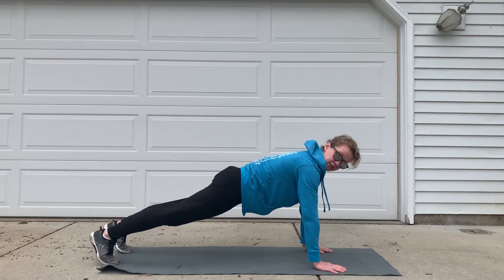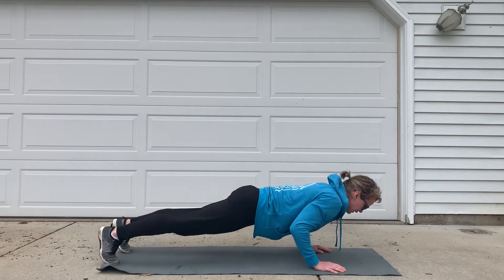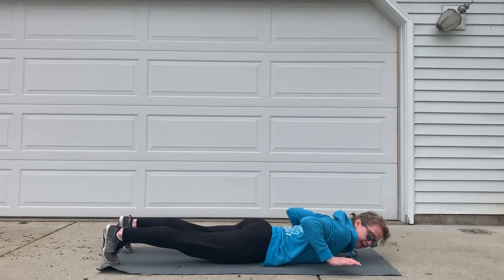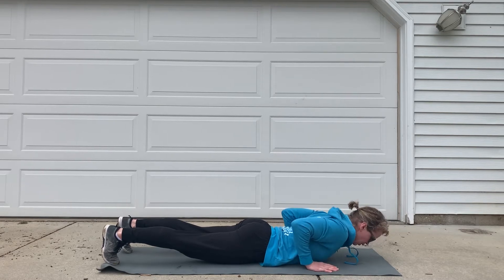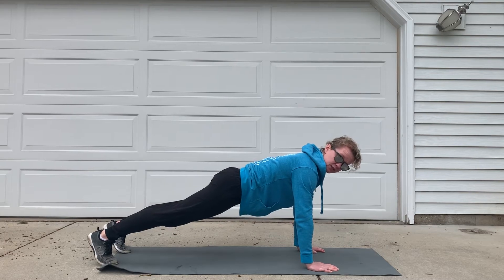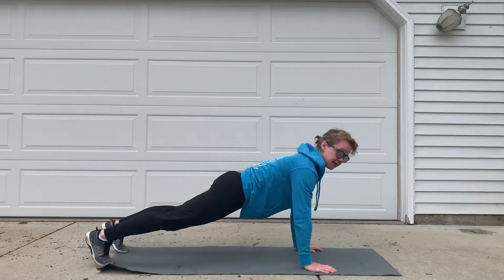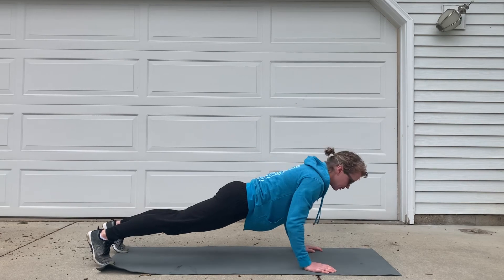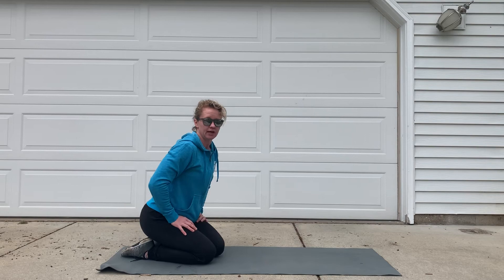Hand release push-ups: hands are going to be under your shoulders, belly strong, making sure shoulders are back and down. Coming down, chest all the way to the ground, hands coming just an inch or so off the ground — they don't have to come super high. Shoulders back, belly staying strong, entire body moving as a single unit as you come up. If we start to see worms, that does not count for a rep. Make sure that entire body is moving as a single unit, and keep your shoulders back to protect them.